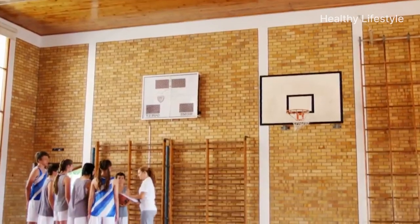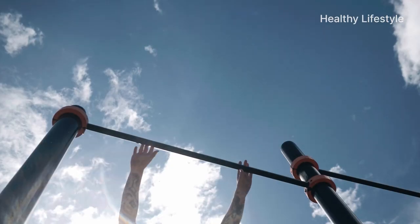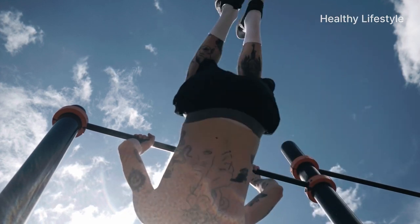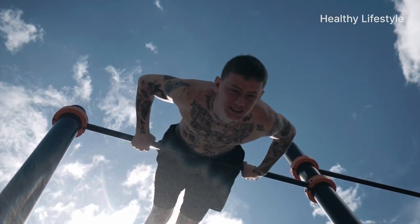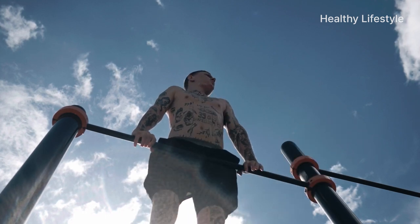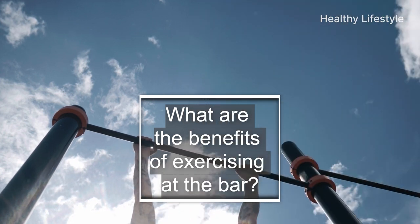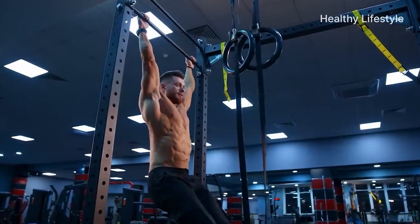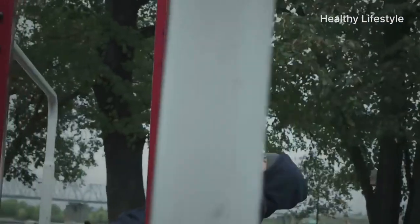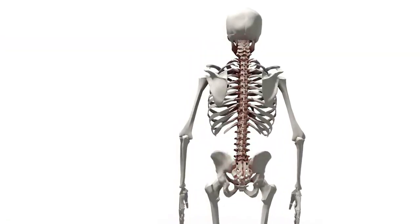The chinning bar is a valuable piece of exercise equipment for the health of your back and spine. It serves as great equipment to improve posture, strength, the muscular corset, and the whole body's health. First, physical activity on the bar replaces drugs and acts as prevention of immune system weakness, and as a consequence prevents many diseases due to a sedentary lifestyle.